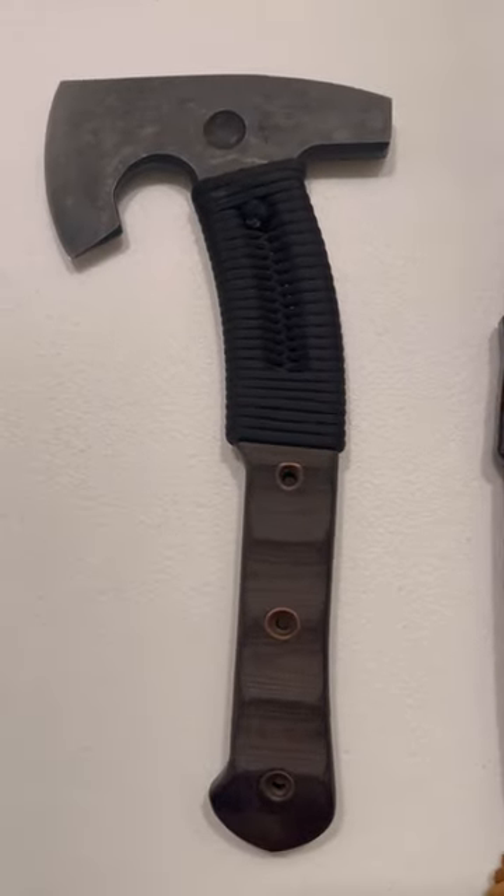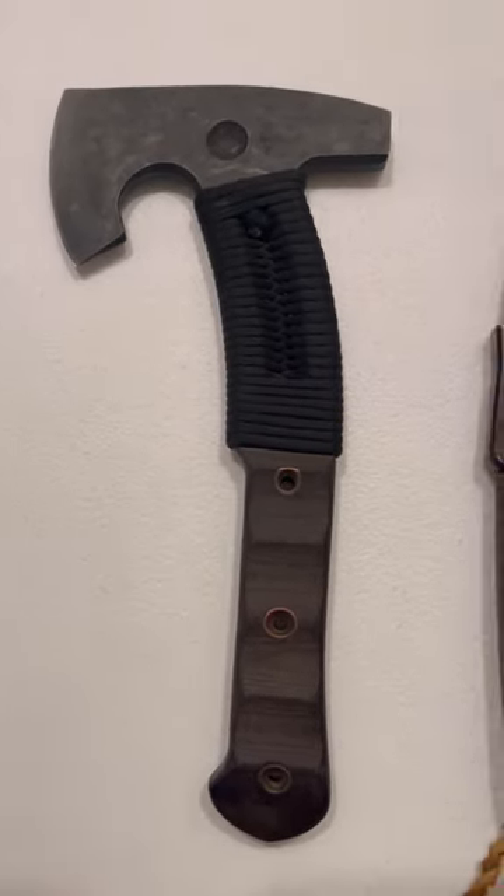Let's go over the tools I'm bringing with me to Winter Count so I can craft, carve, and just make anything I need.